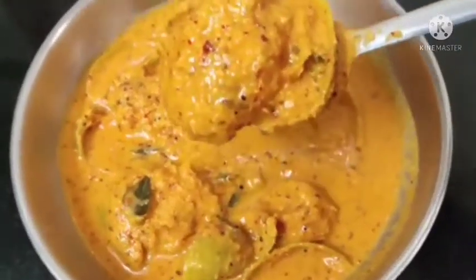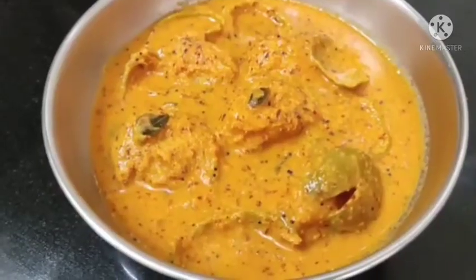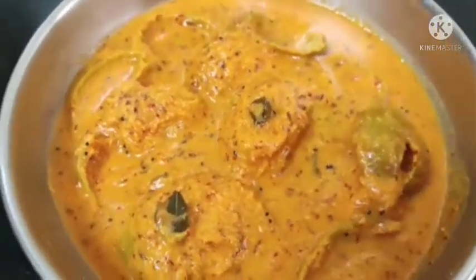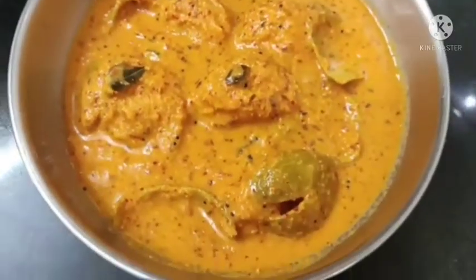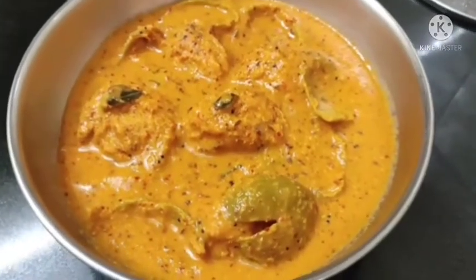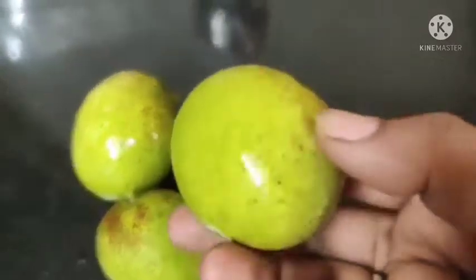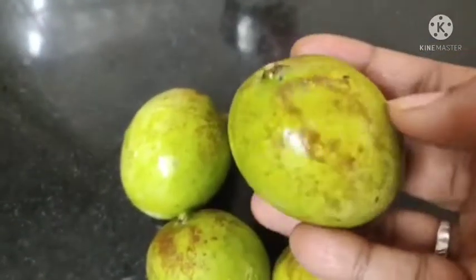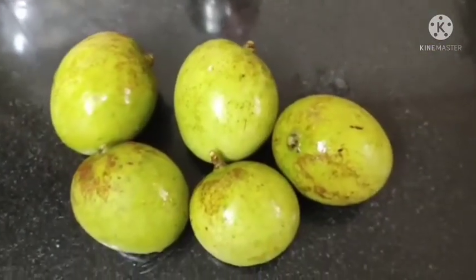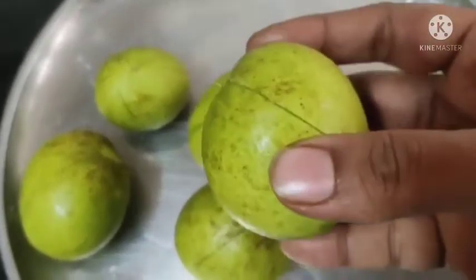Hi friends, welcome to this recipe. You are going to take a special look at the mullan special. This is the mullan special — please use it if they are in the mullan special, until you get to cook on the plates.